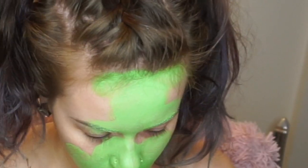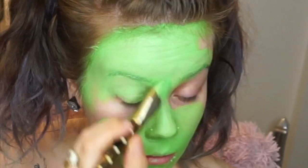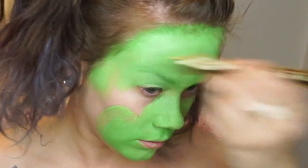You're going to cover basically everywhere that you want to be visible in green. I'm just going to do my face, my torso, and my hands since I'm only going to be taking a few photos for this.